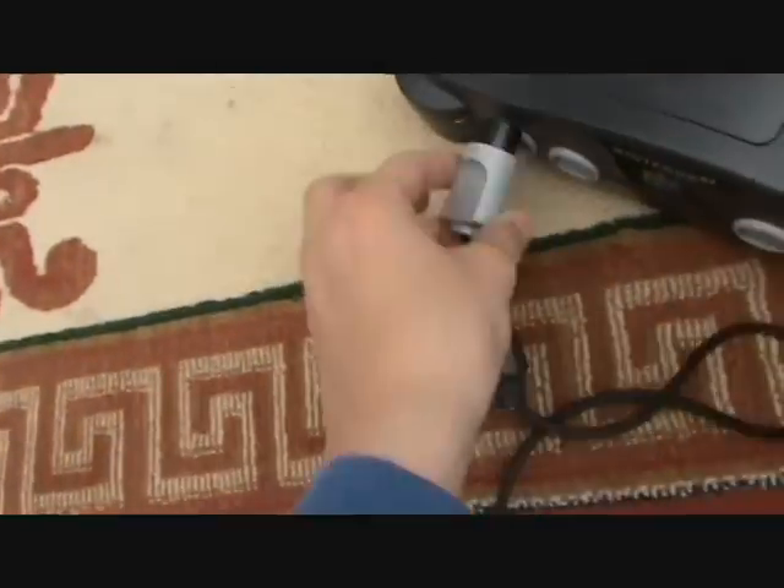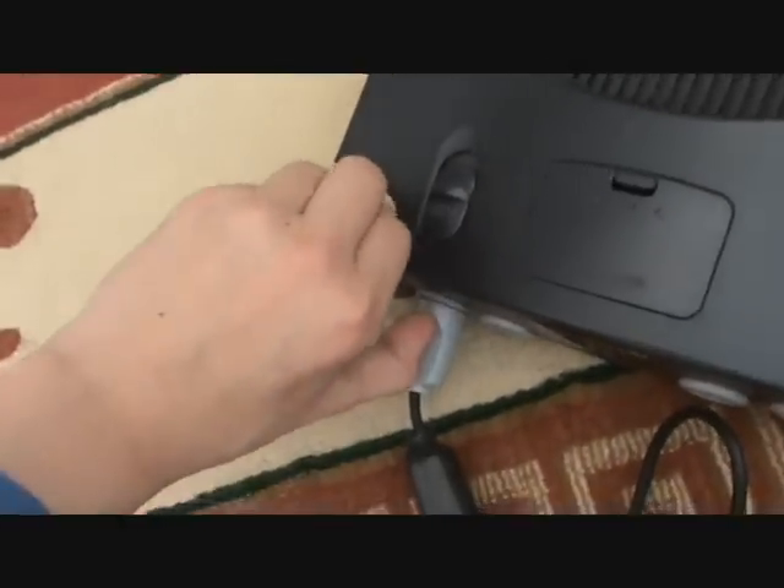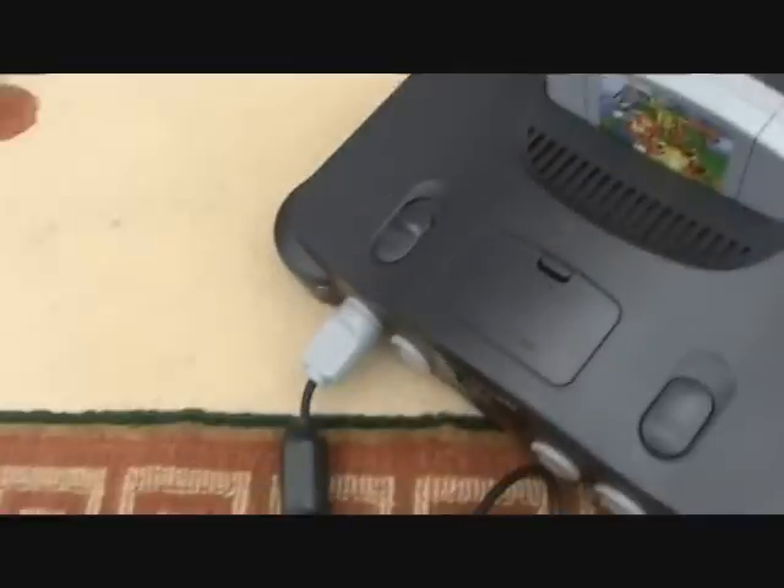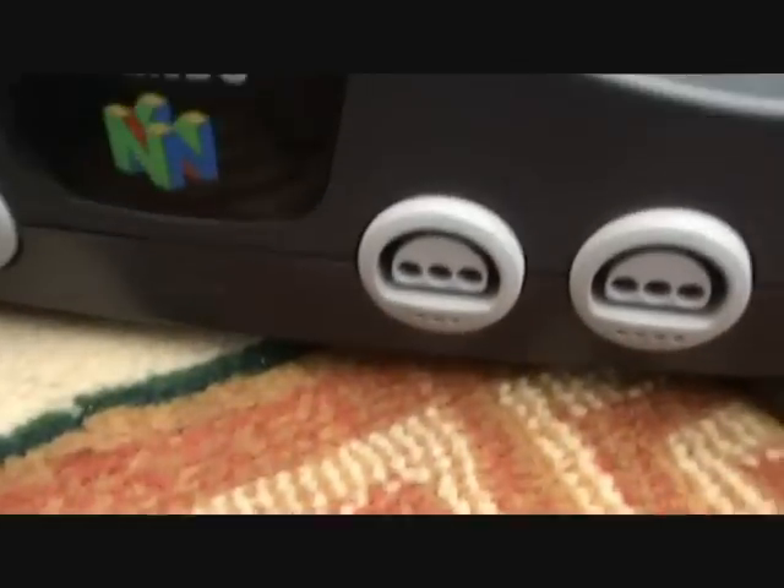Next, get your controller and plug it in — this is simple. Get a game and insert it. Turn on your TV and make sure it's tuned to the proper AV channel; on this TV it's AV3. Then turn the console on.